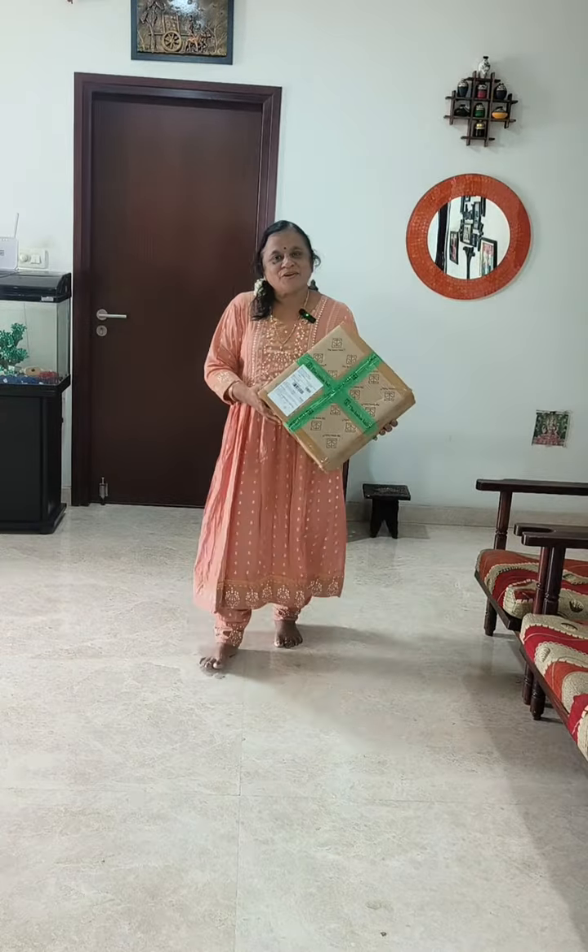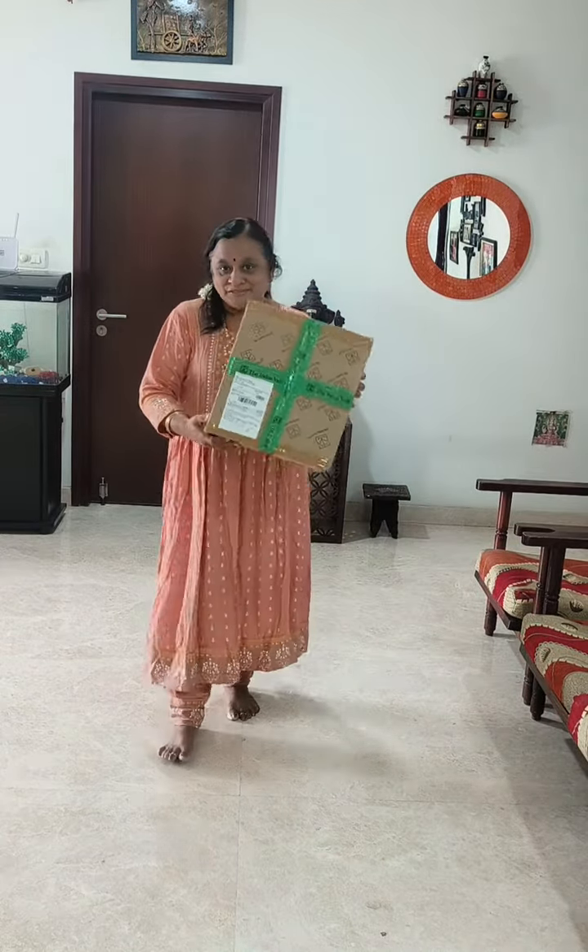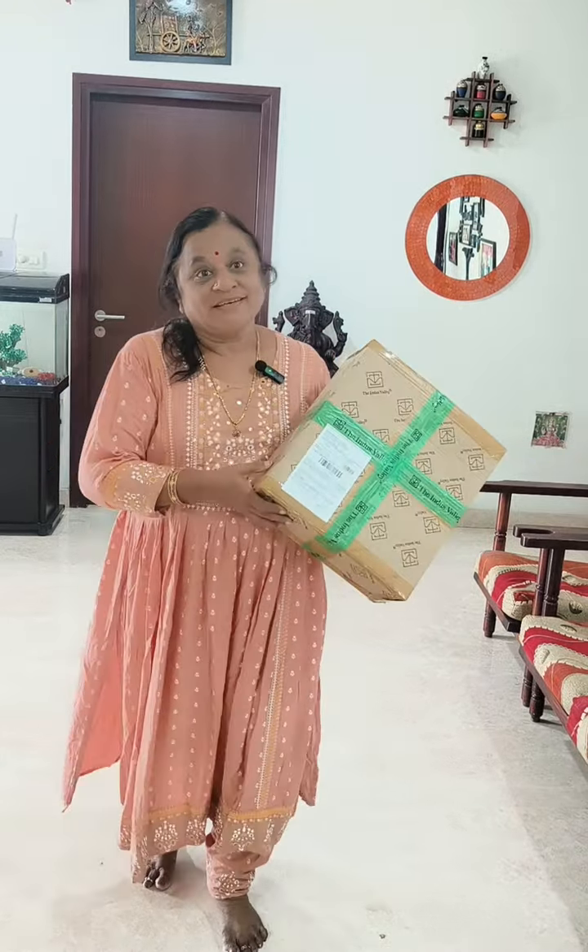Hi! Welcome to Bhuvanaas Khaimanam. You can see that we have a parcel here. That's interesting.